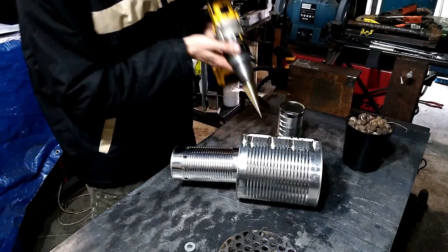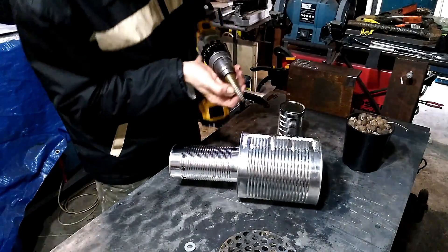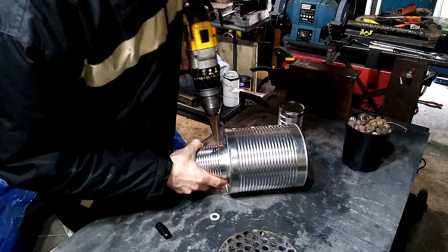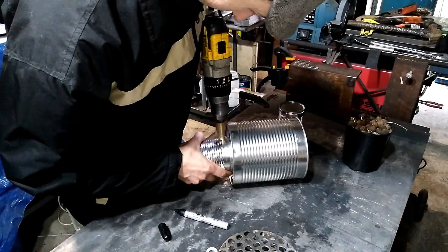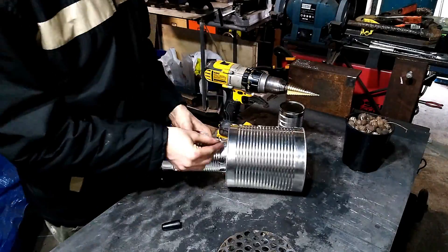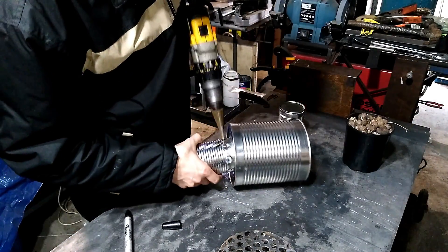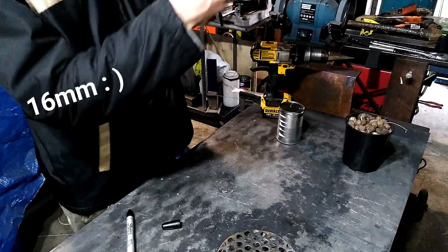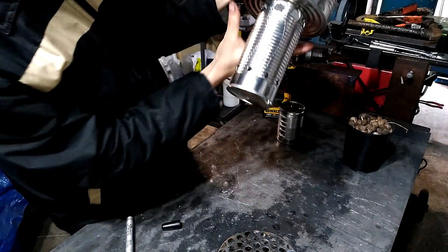For repeatability's sake, I'm going to mark the step drill. I'm just going to step these up to the next size. One of them I stuffed up and went a little bit too deep, so we'll make them all the same. Fairly straightforward so far.